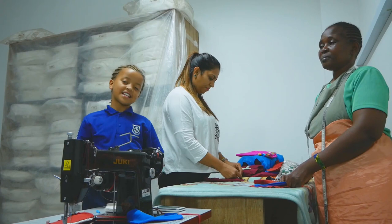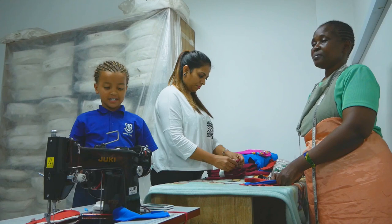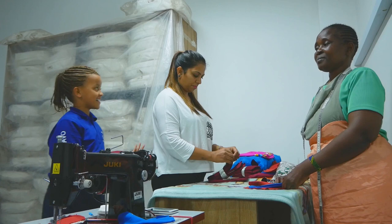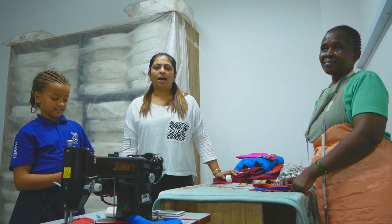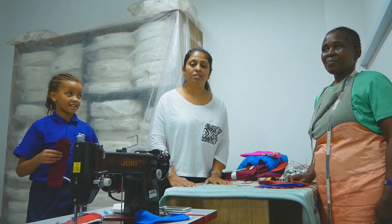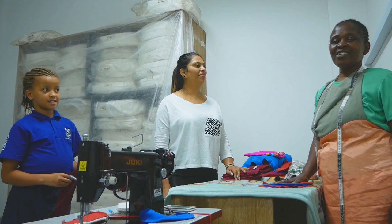Hi everybody, my name is Eliana. I am 10 years old from a premier after school program, and today I'm here to find out how these pads are made. These are reusable, washable, and disposable pads. Hi, my name is Aruna Walsani. I'm the founder of Together for Better, and I have a team with me today. Eliana has joined me, and I have Evelyn, who is my pillar and team member — a beneficiary from this project who is teaching and making our pads. Hi everybody, my name is Evelyn Atiano. I'm the tailor who makes these pads.